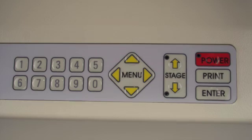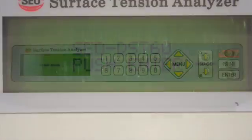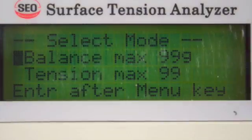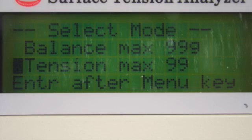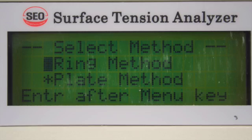The simple digital keypad layout makes operating the DST-60 easy. To begin testing, the operator simply presses ENTER on the keyboard and then follows the command prompts. Select tension measurement to begin a test, then choose the Denoy ring method or the Wilhelmi plate method.